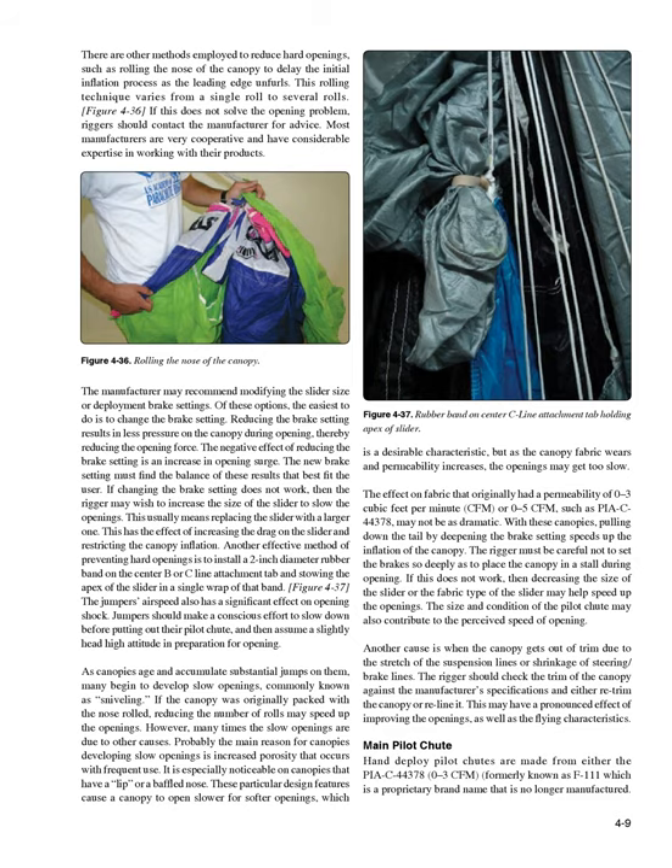As canopies age and accumulate substantial jumps, many begin to develop slow openings, commonly known as sniveling. If the canopy was originally packed with the nose rolled, reducing the number of rolls may speed up the openings. However, many times the slow openings are due to other causes. The main reason is increased porosity from frequent use. It is especially noticeable on canopies with a lip or baffled nose, which cause a canopy to open slower. As the canopy fabric wears and permeability increases, the openings may get too slow. This effect is notable on fabric with an original permeability of 0-3 CFM or 0-5 CFM, such as PSC 44378, though it may not be as dramatic.